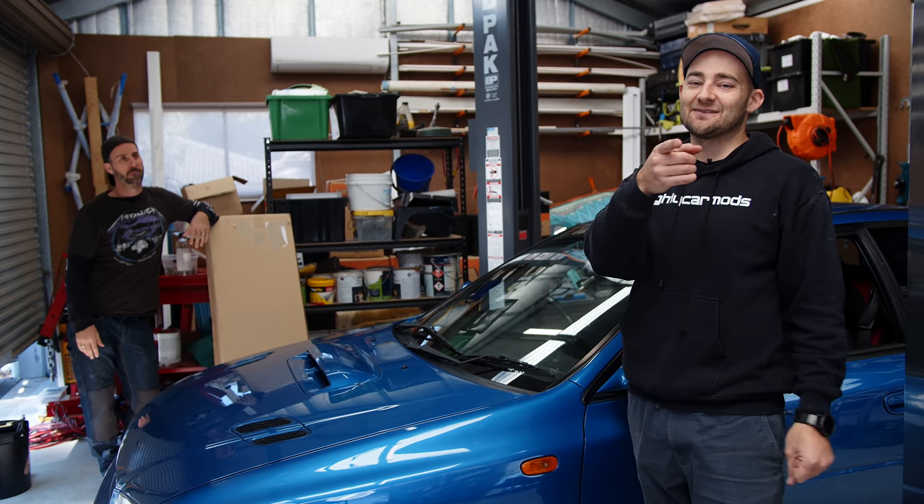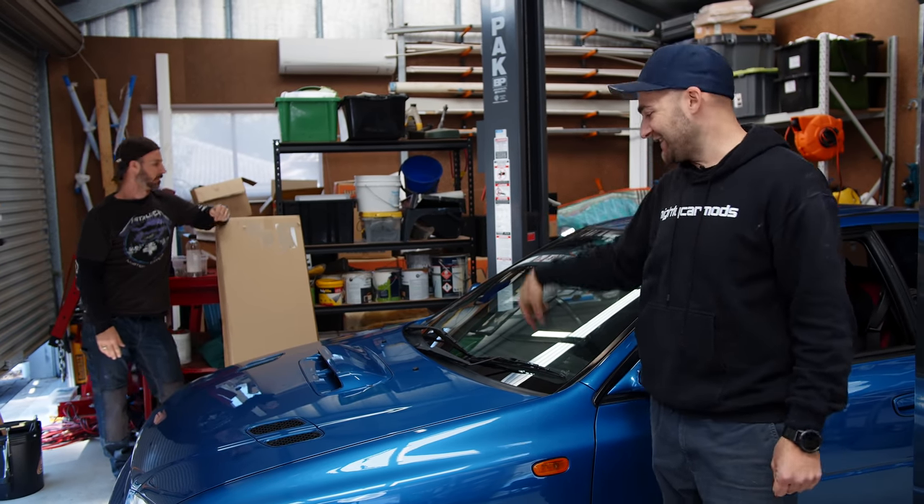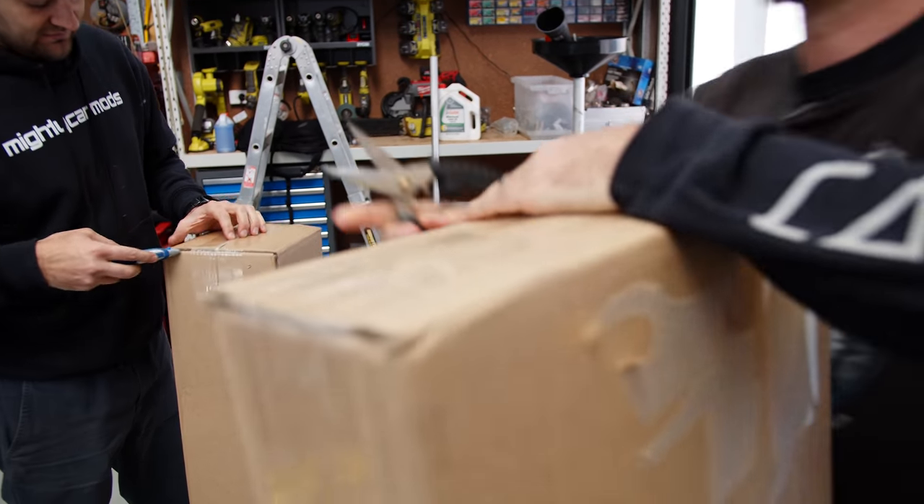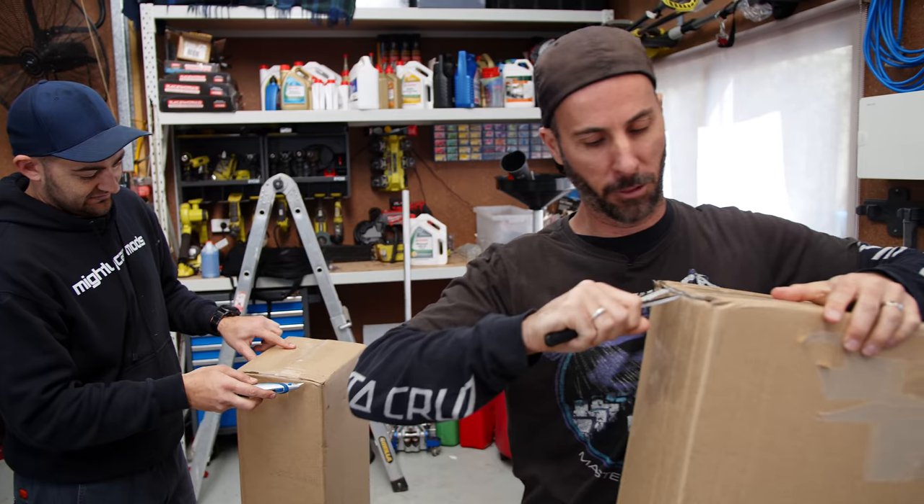We do tell you sometimes that next time we're going to show you something. But this time we're actually going to put it in. Let's just open the thing. It's like Christmas — but for your Subaru.